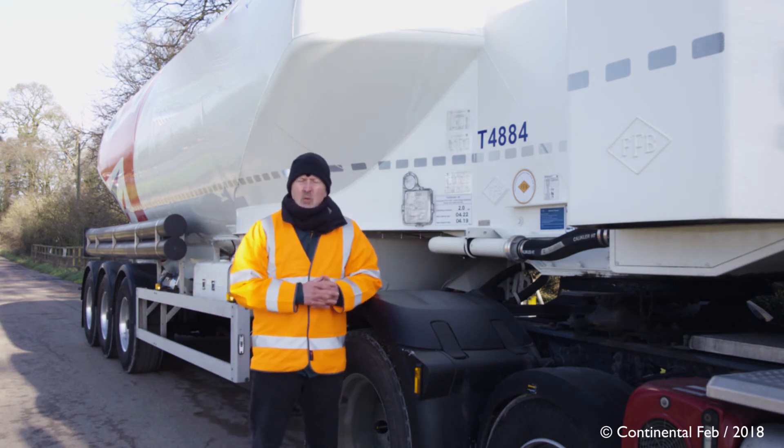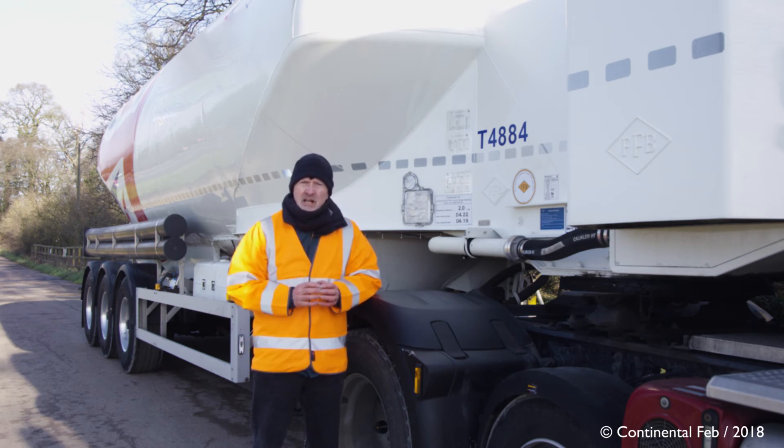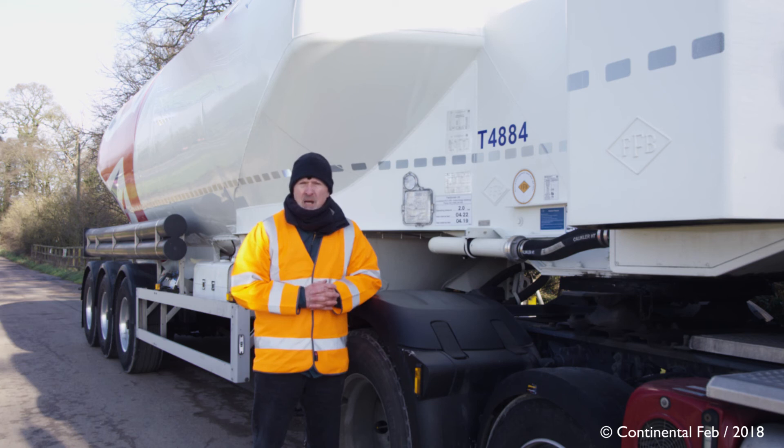Once the work has been completed, to check that the CPC system is working correctly, turn on the vehicle ignition and wait two minutes. If there's still an alert shown on the in-cab display, go back to the original tire and search for any further problems you need to rectify. Don't forget — the driver can only continue his journey once you've confirmed it's safe to do so and given him the necessary paperwork.